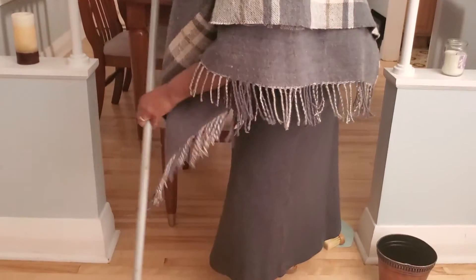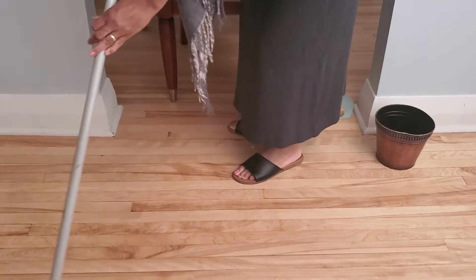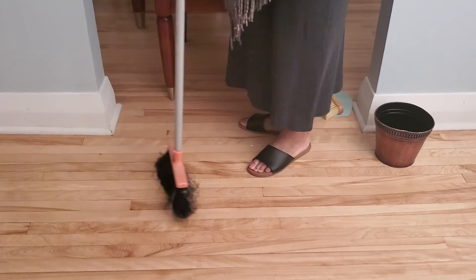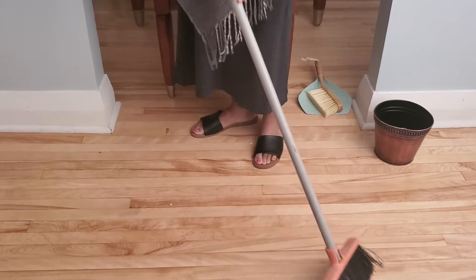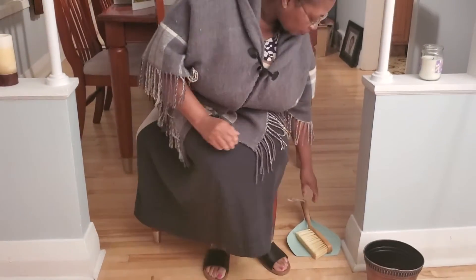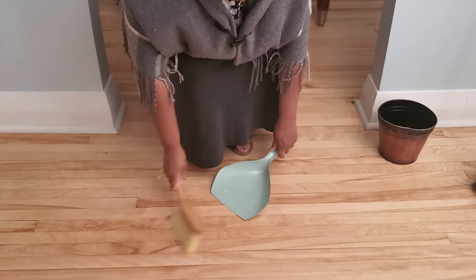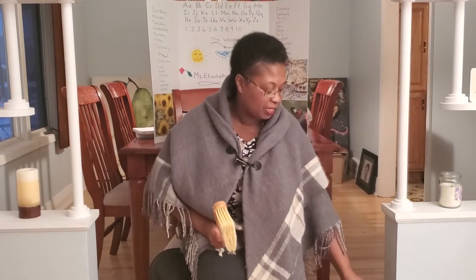We show them not to sweep away from them but to sweep going towards them, so that they can sweep the pieces of paper into the circle area. Then they will take the hand broom and the dustbin, just like you saw on the video, and sweep up the little pieces of paper and deposit them into the dustbin.